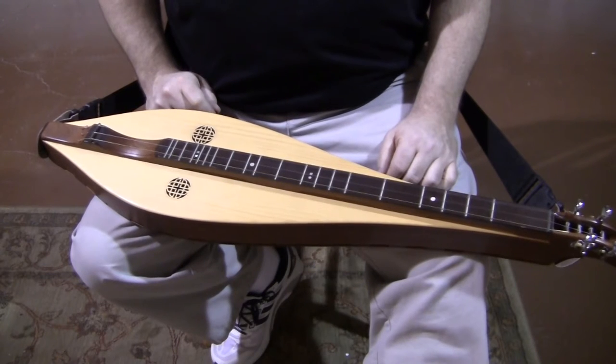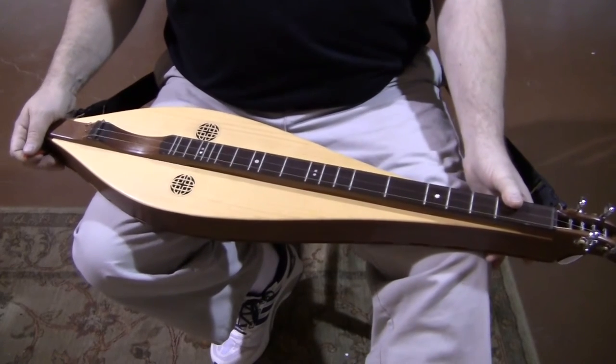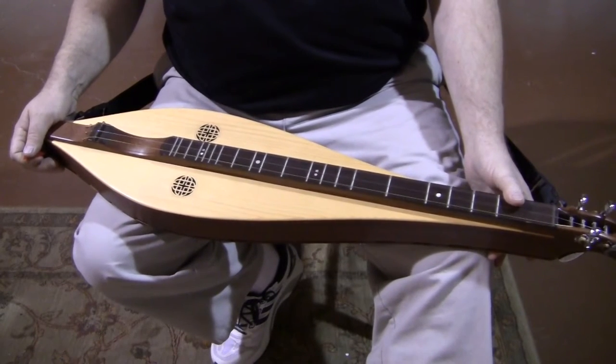Hi folks, Richard Ash, Folkcraft Instruments. Today's dulcimer demonstration is a Folkcraft custom teardrop shaped dulcimer.